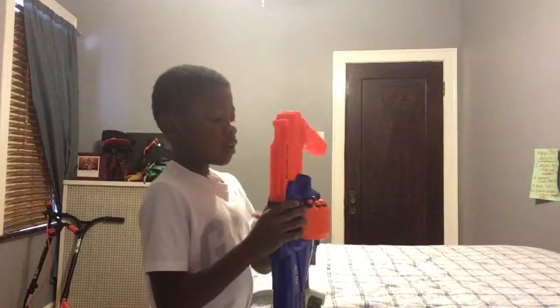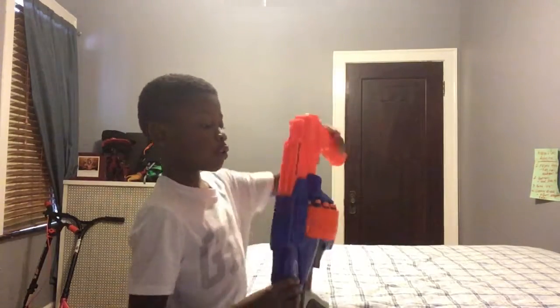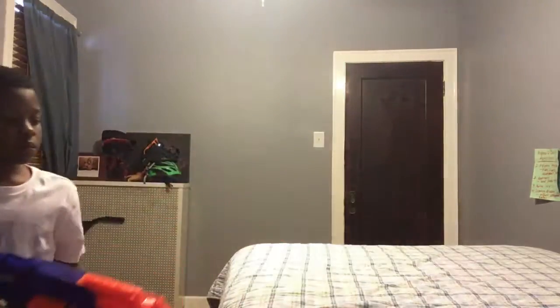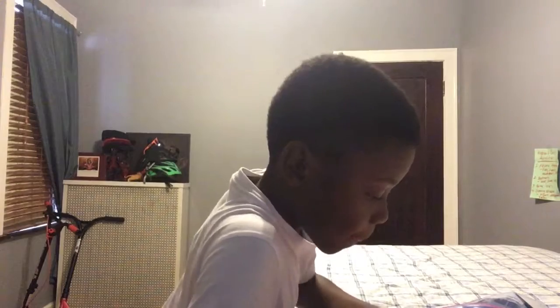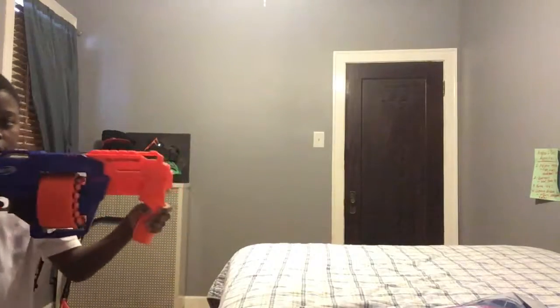If you slide them in the right slot and they're really straight, they could shoot faster. I'm going to slide one new one in and replace it. And if I shoot it, it goes faster.